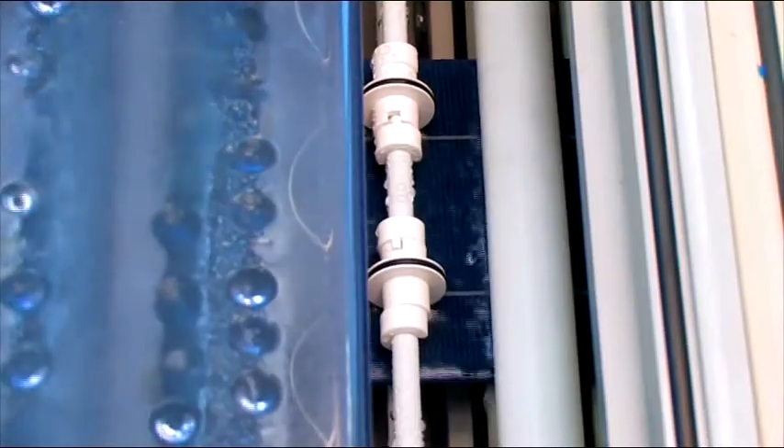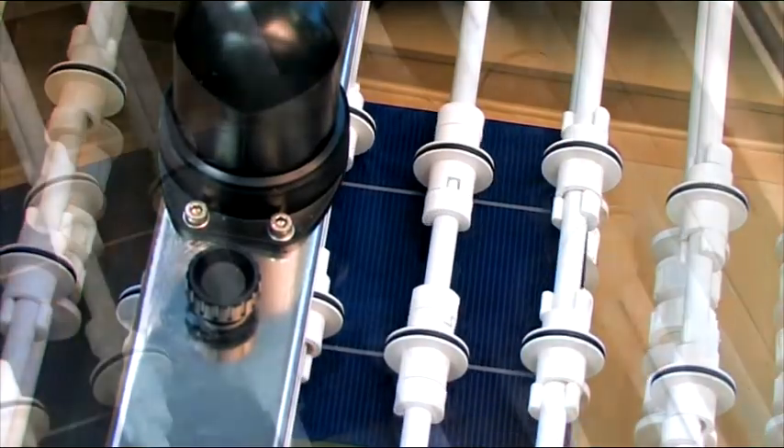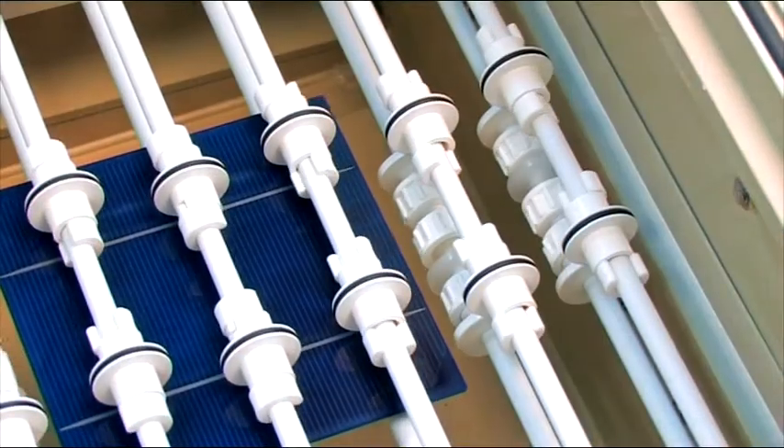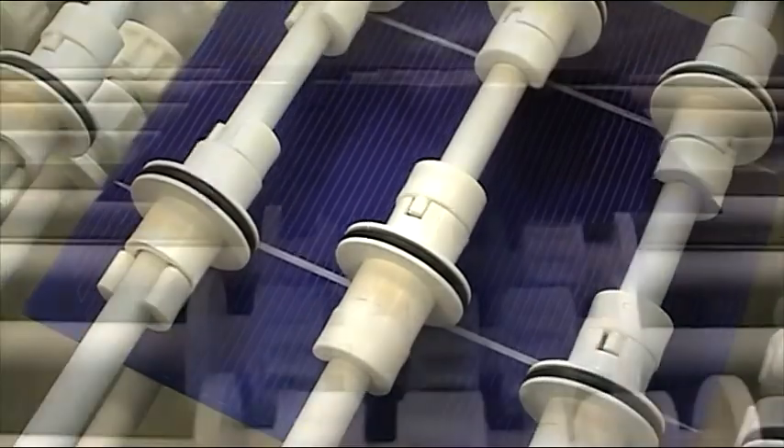Next, the wafers are sprayed with DI water for final cleaning. The clean wafers are then dried by means of an air knife. The finished substrate is leaving the process equipment.